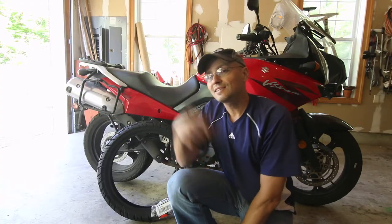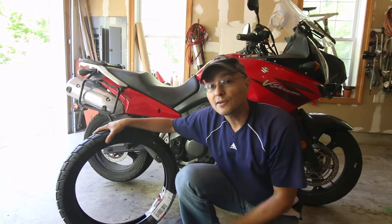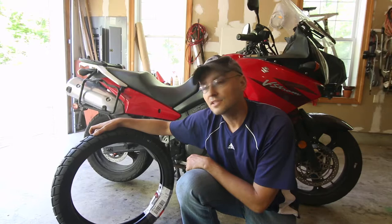Today we're going to be working on the V-Strom. I need to do some maintenance on the front end of the bike - I got a new tire because the front tire I have is pretty worn out.